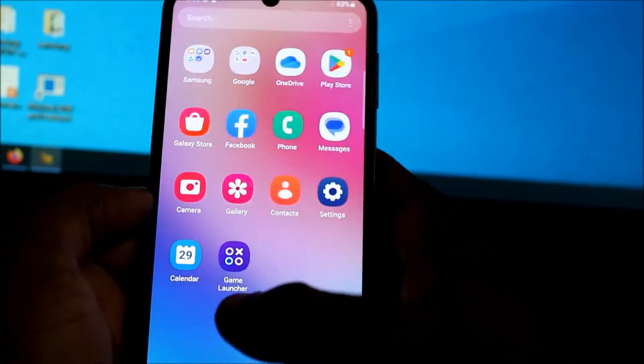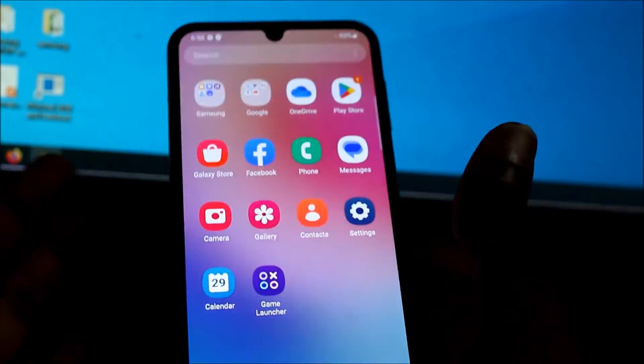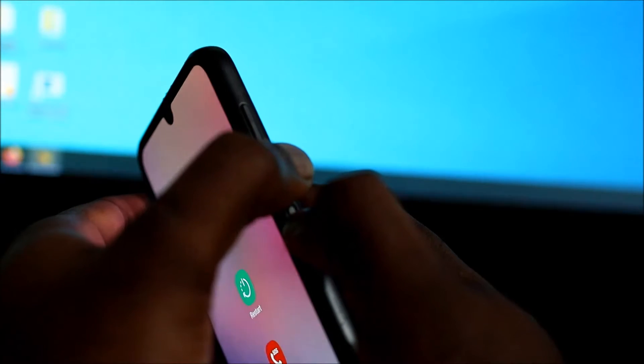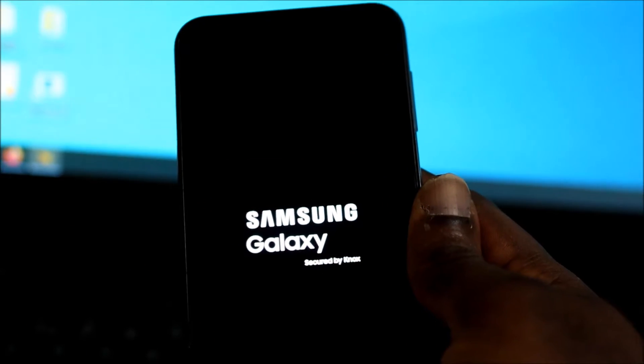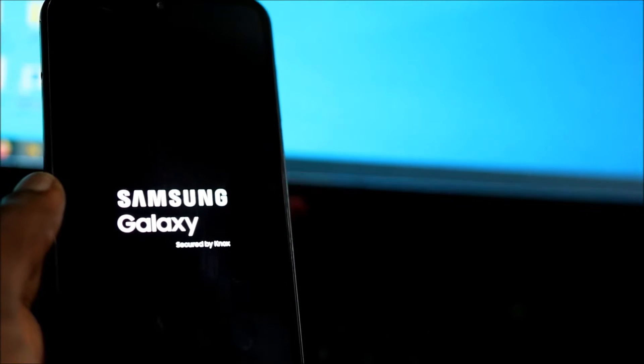Hi guys, if you have a Samsung Galaxy A24 and you can't touch or you have a black screen, there's an easy method you can try to fix this. That's the volume down and the power button — you want to hold until it restarts. When you see the Samsung logo, release all the buttons. If that method does not work, then this is what you want to do.